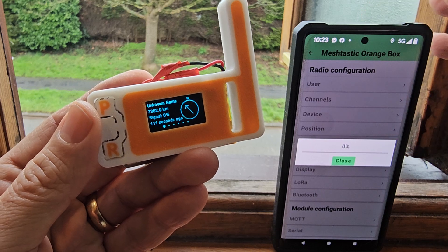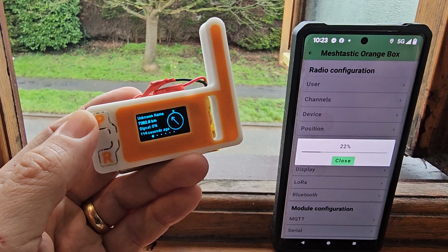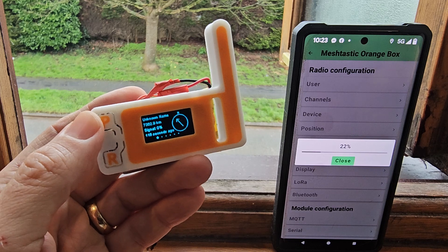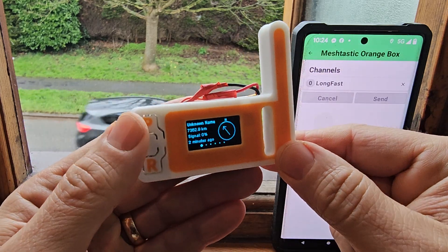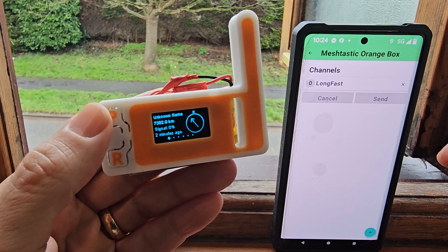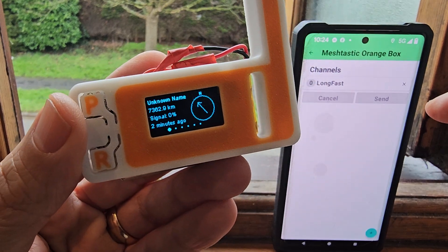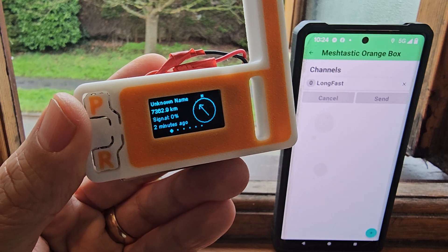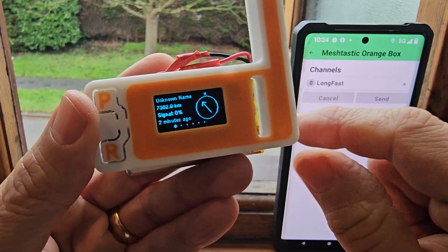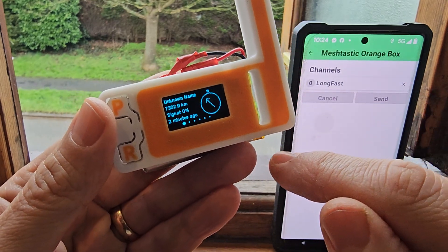By default it uses a channel called Long Fast, and apparently you can add more channels. Loading the firmware on this is really quick and easy — you go to a site called the Meshtastic firmware flashing tool and it's literally click, click, click and the firmware is loaded. That easy.